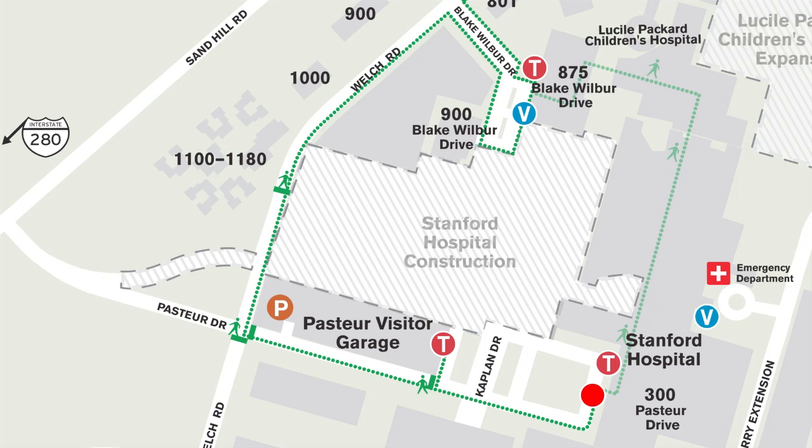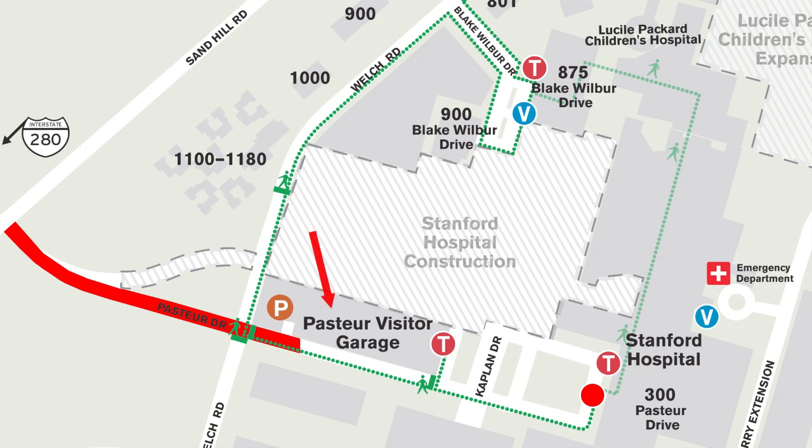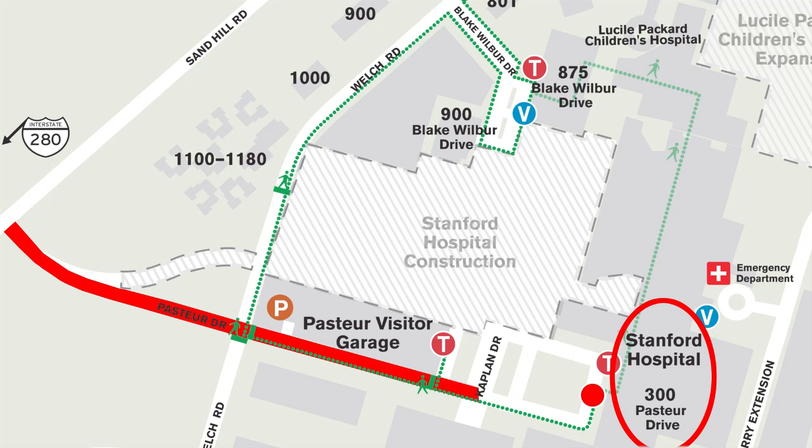We would like to provide information for family and friends that may be helpful as they support the patient during surgery. Parking for family and friends is in the Pasteur Visitor's Garage, also designated as PS4 on some maps. From Sand Hill Road, you turn toward the hospital onto Pasteur Drive. There is a light at Welch Road. Just past the light is an entrance to the parking garage on your left. We recommend that you drop off your patient at the fountain or main entrance to the hospital by continuing on Pasteur Drive. After dropping the patient off, you can loop back to the parking garage. There is a charge for parking. Valet parking is available at the fountain or front entrance to the hospital, and there is a charge for valet parking.